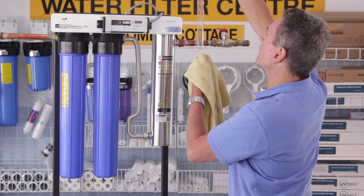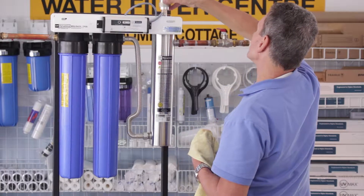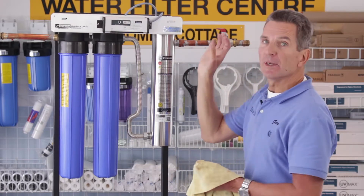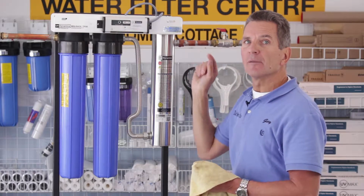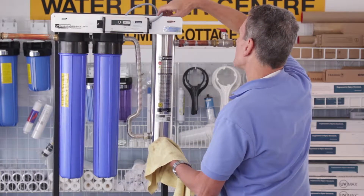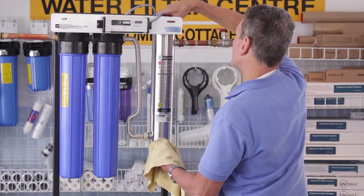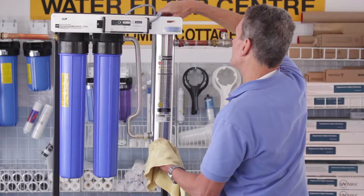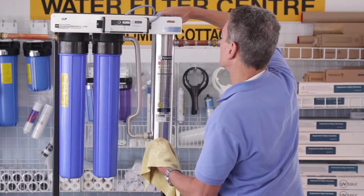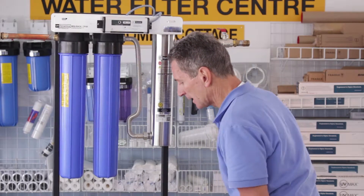Once you've cleaned it, slide it back in. Also make sure you check the O-ring at the top — make sure it's in good shape and wet, which it will be since you just took it out. Then tighten up the gland nut with the quartz sleeve — again, only hand tight. Any more than that and there's a good chance of breaking the quartz sleeve.